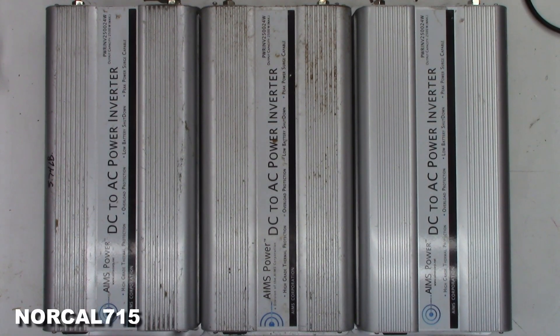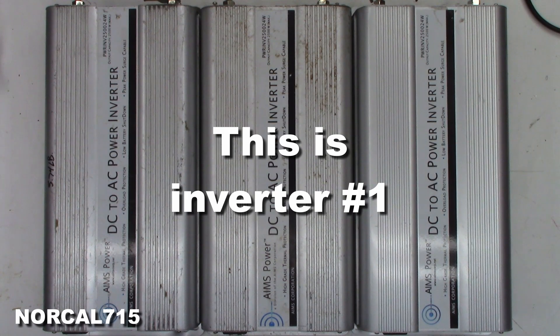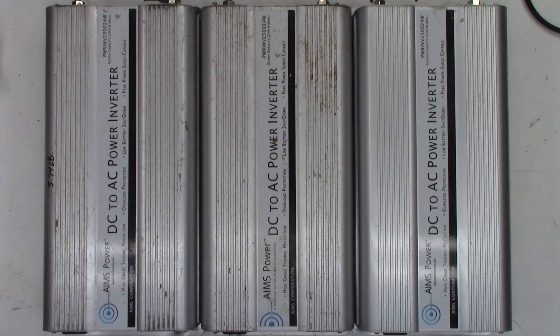I have a customer that sent me three Ames power inverters and they all appear to be the same model: PWR INV250024W. They look like they're 2500 watt inverters, 24 volts.